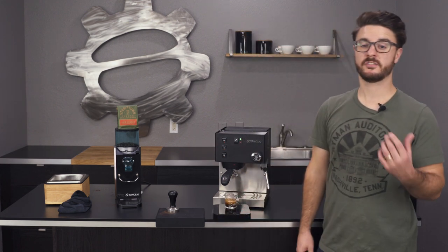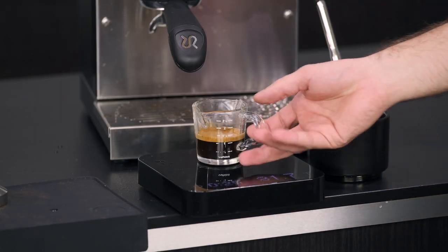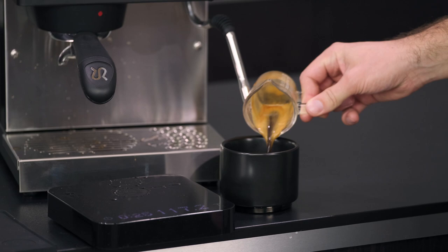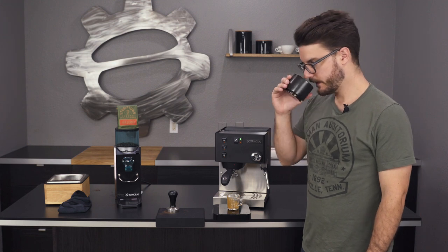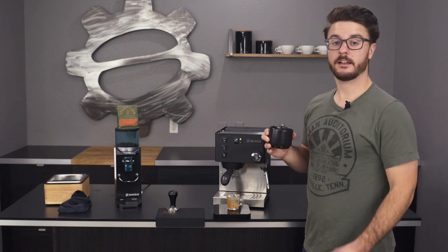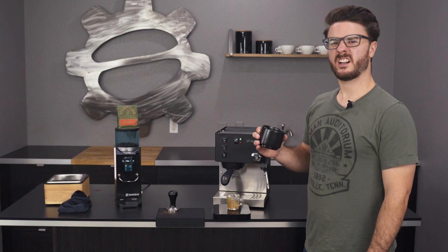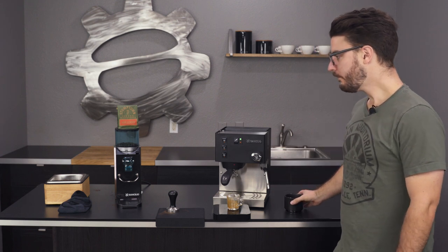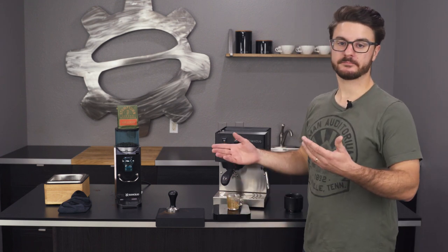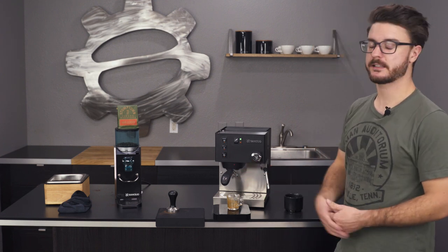I usually look for a nice chocolate, some orange, some caramel from this — it's a pretty standard espresso. Let's go ahead and taste. I have a Fellow mug here. Pour it in there. No need to stir because it already kind of stirred itself. Give it a sniff. Yeah, definitely getting a lot of the chocolate out of it, some more of the orange — kind of like a chocolate-covered orange. Yep, it's Hairbender. That's exactly what I expected and I'm happy with that. Tastes pretty clean.